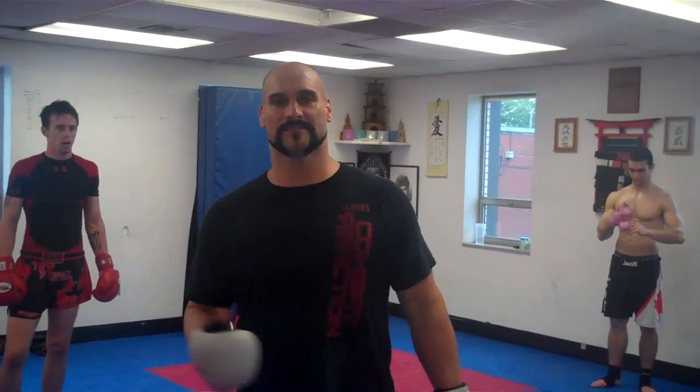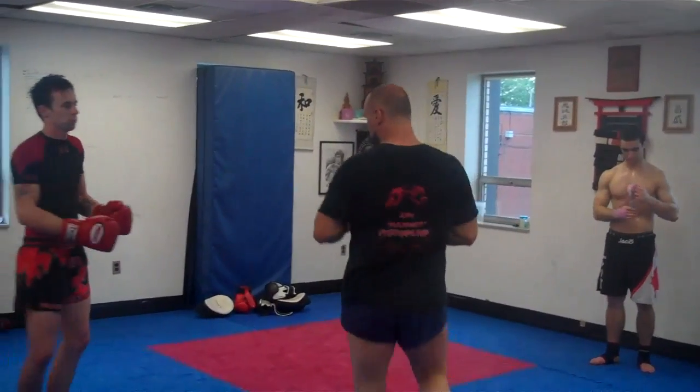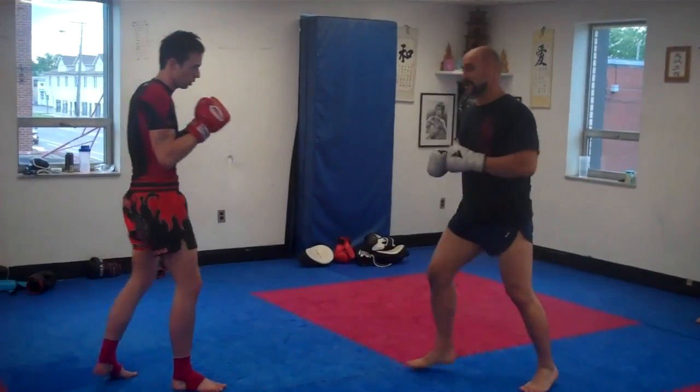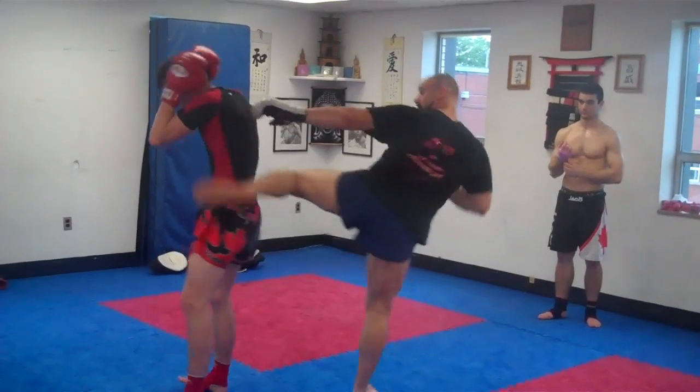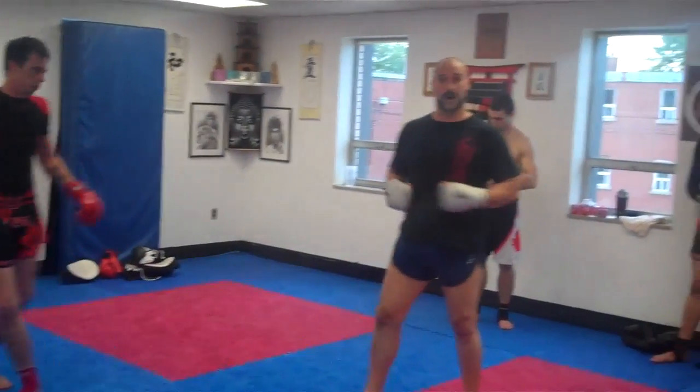I'm going to show you how to deal with the push kick — some different ways to deal with it. After the opponent has done a one-two and follows up with a push kick, most people like to throw it away and throw around with it. Very common.